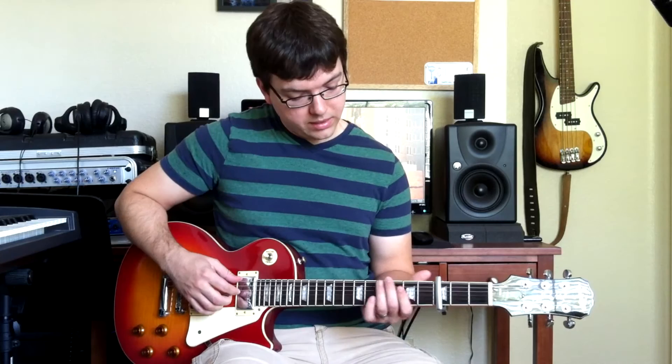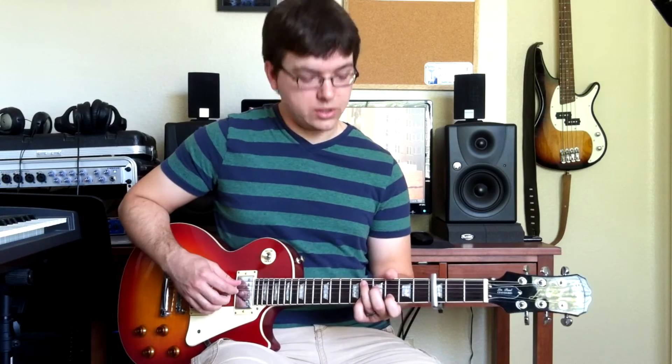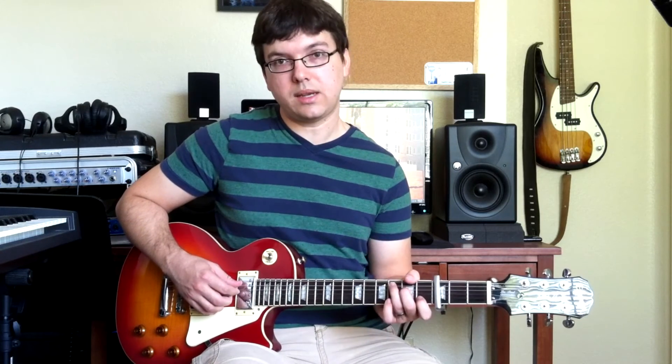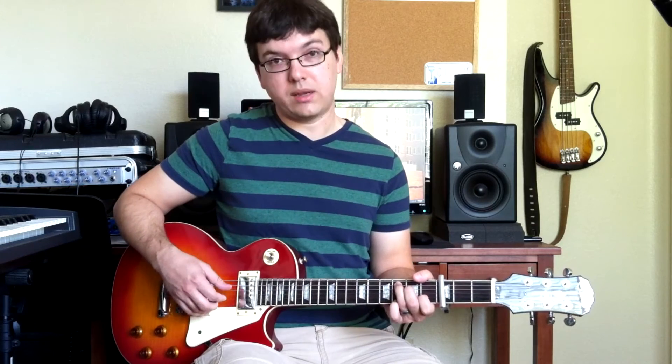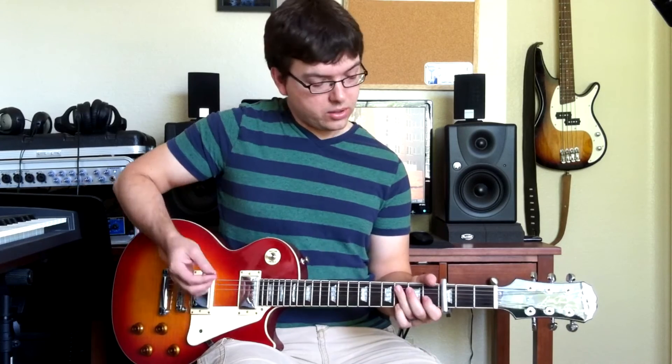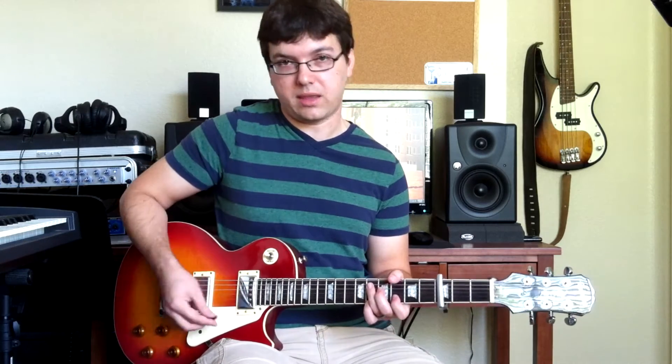The pre-chorus is just two chords: D and then C, but you want to make the C chord shape that has three on your high E string, because you want that note in there. I do the D as the same chord shape up two frets and then just move between them.